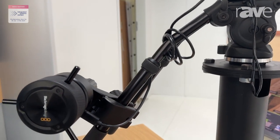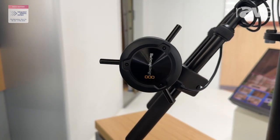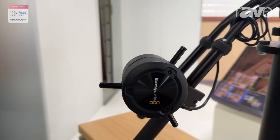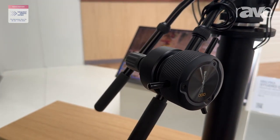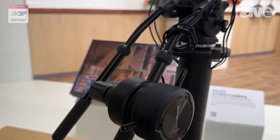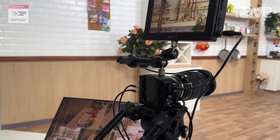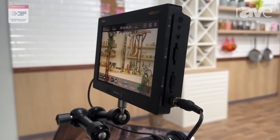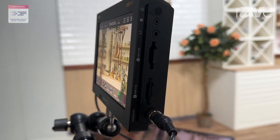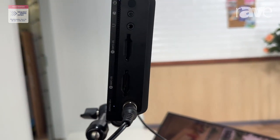So you can record in-camera as well as use the signal in a television studio application. All this new technology including the 12G micro SDI outputs with locking connectors — the power supply also has a locking connector, and we also include a battery with the camera so that you can use it remotely.